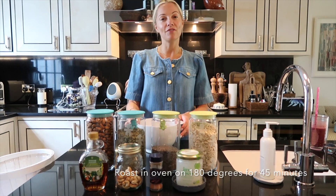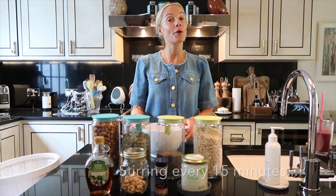I will be roasting it in the oven at 180 degrees for 45 minutes, stirring every 15 minutes.